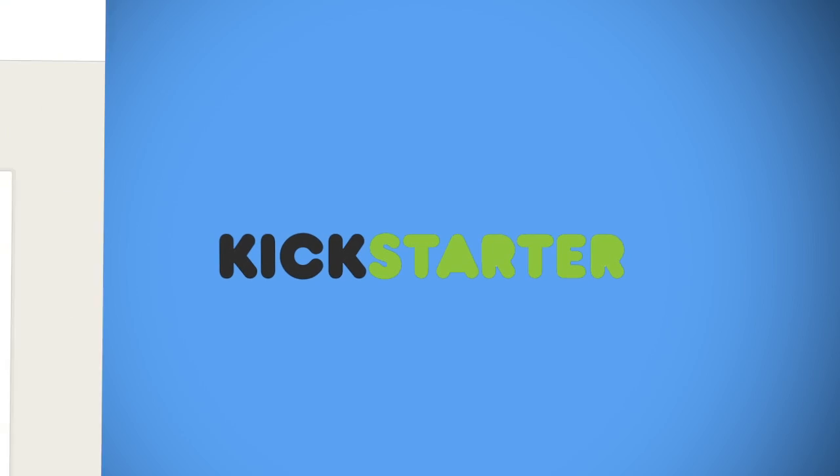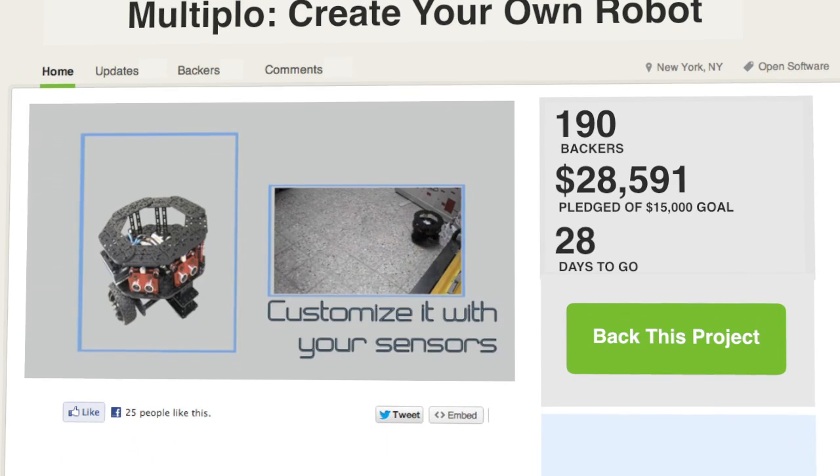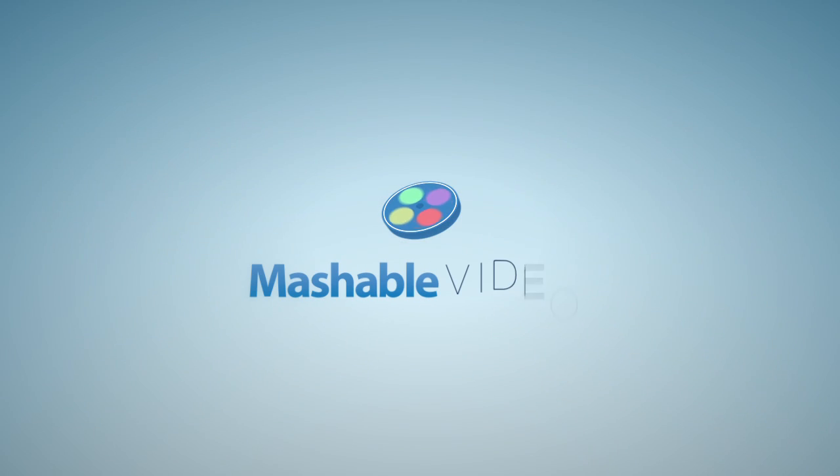Its Kickstarter campaign is raising funds to scale production accordingly, with 28 days left. At time of writing, it has already secured nearly twice its $15,000 goal. For Mashable, I'm Lauren Boris.